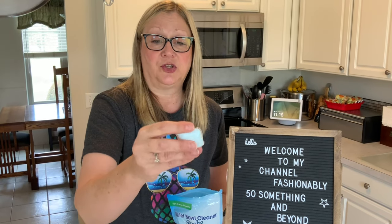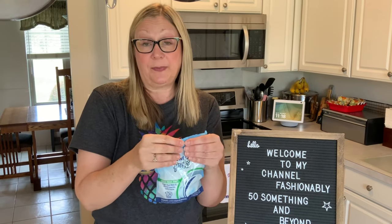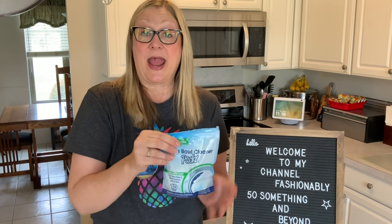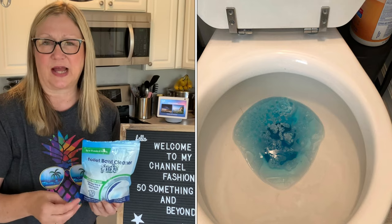You get 10 per bag — 10 of these little pods that you put into your toilet. So what I did was I took the pod, put it in my toilet, and then I took a picture of it. Now I'll show you side-by-side how the pod works, how it dissolves, what it looks like.